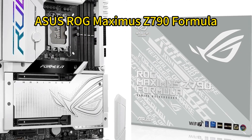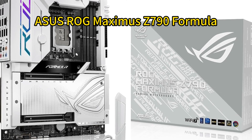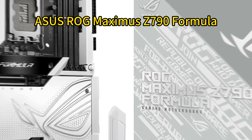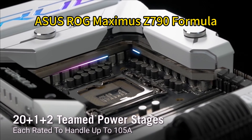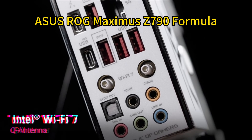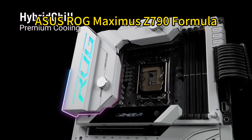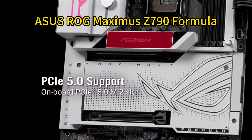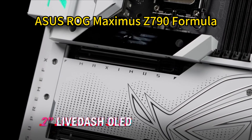Number one: ASUS ROG Maximus Z790 Formula. The ASUS ROG Maximus Z790 Formula packs premium features into a sleek ATX form factor ideal for Intel's latest CPUs. It touts a robust 20+1+2 power stage design with advanced hybrid chill cooling to unleash the potential of processors like the 14900KS. Five M.2 slots — including PCIe 5.0 and four PCIe 4.0 — with dedicated heatsinks deliver extreme storage performance.